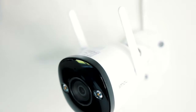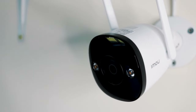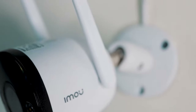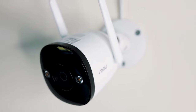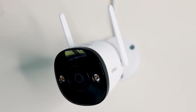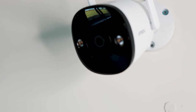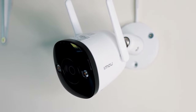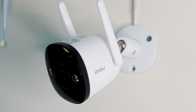That's it for this setup video and tutorial of the iMU Bullet 2 camera. It really is an easy device to set up and is packed full of great features at a low cost. If you'd like to check it out, there will be a link in the description. If you need any assistance, drop a comment below or use the iMU support link also in the description. Hope you enjoyed the video — leave a like and a comment, hit subscribe if you're new, and I'll see you in the next one.